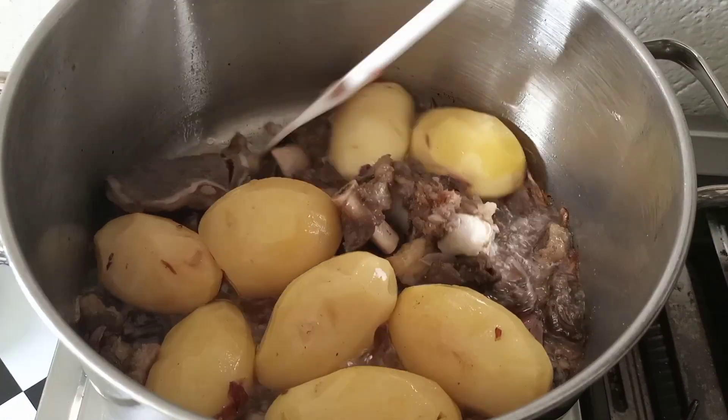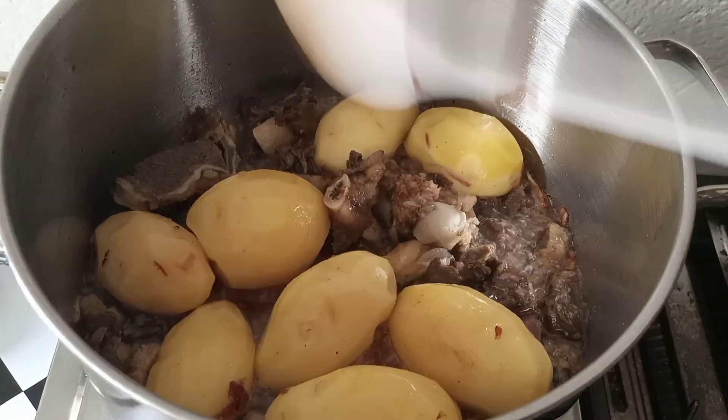This is Swahili pilau, or some people might say it's a laundry pilau because we have potatoes. Cover it and let it go for another five minutes.